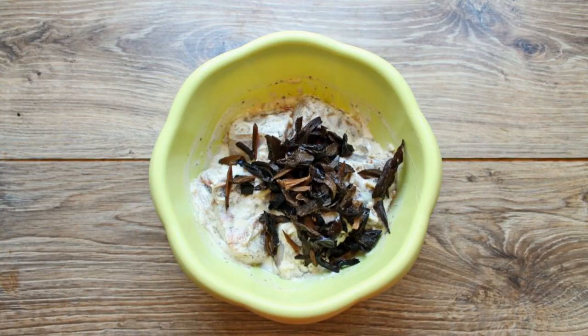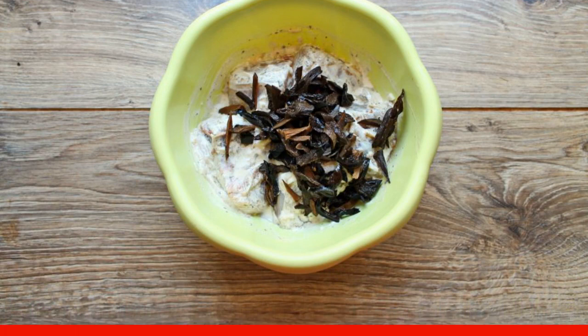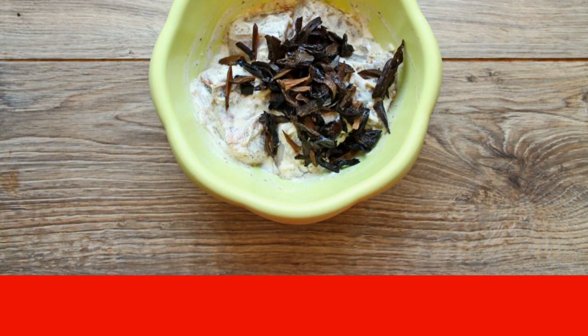Rinse the soaked mushrooms, pour clean water, and cook over medium heat for 30 minutes after boiling. Drain the broth and cut the mushrooms into strips.